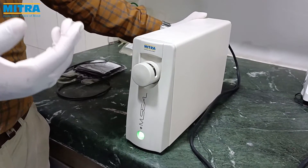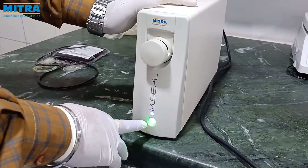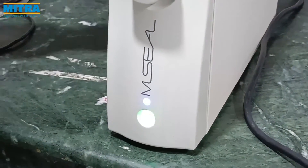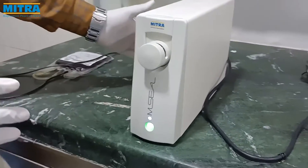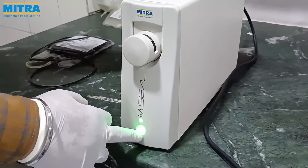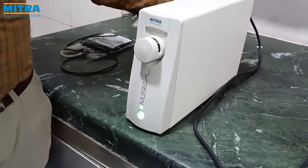Switch on the device in battery mode. The small indicator glows green to show battery fully charged status. Connect the power cord — the small indicator glows blue when the device is running on direct current. The big indicator glows green to show the device is ready for tube sealing.